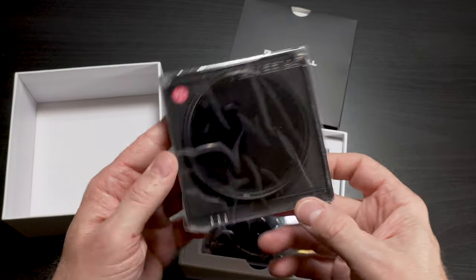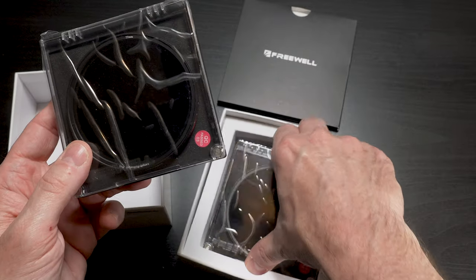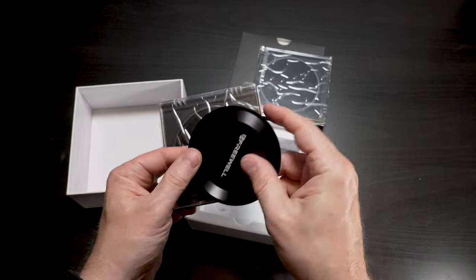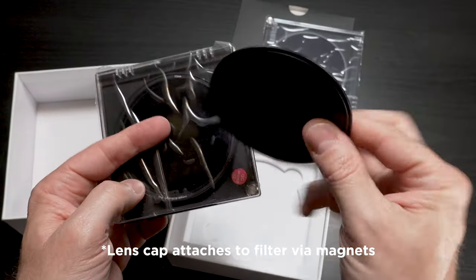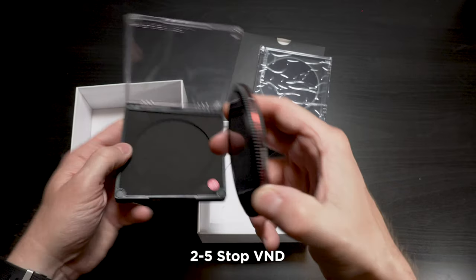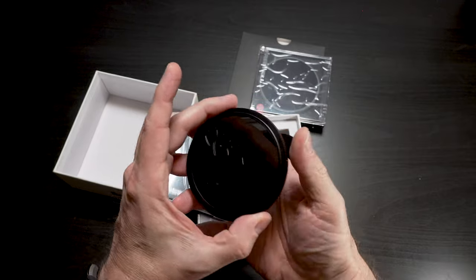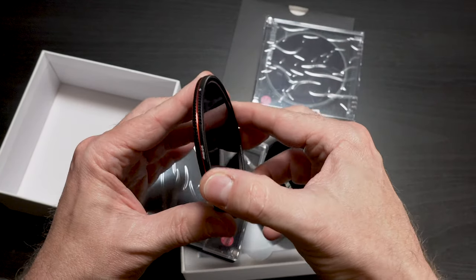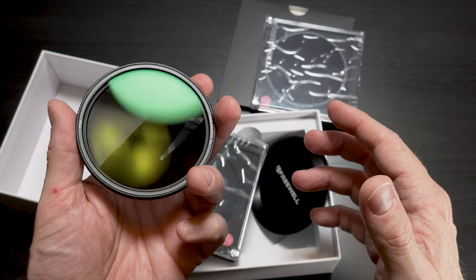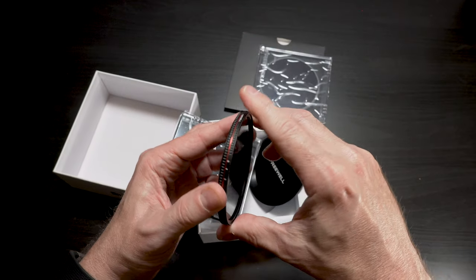It comes in a nice plastic case. Here's the second one. That's metal — this is a lens cap. This is the two to five stop version. I can instantly tell you that these are high quality filters. They're metal and they feel heavy. They have a good build quality. There's tension or friction when you spin it, which I do like. And there are hard stops as well.